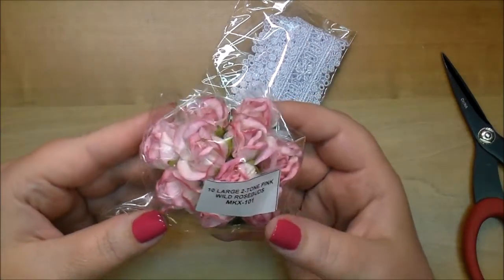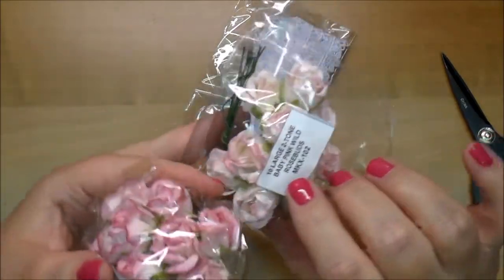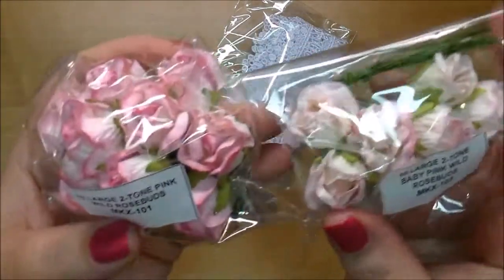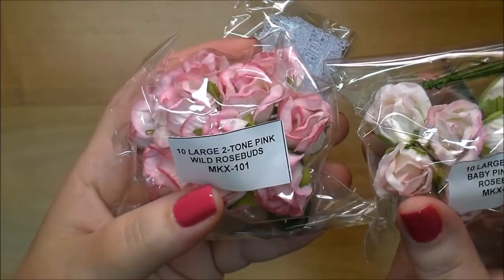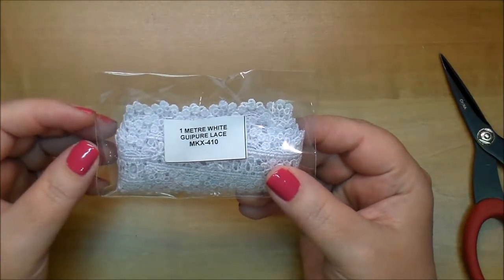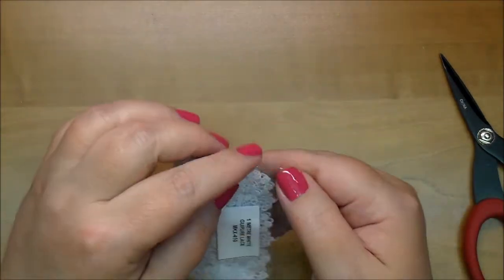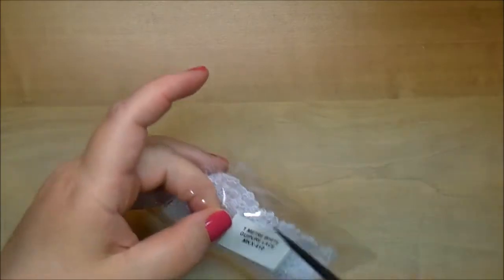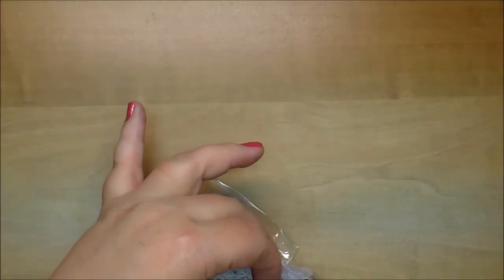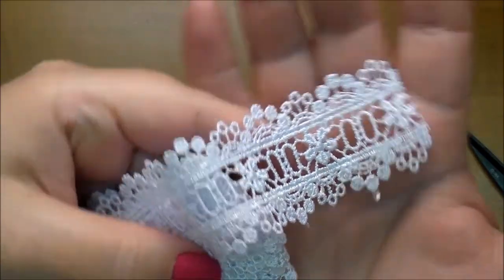These are stunning. These are similar to the first ones I showed you — the first ones are baby pink and then these are two-tone pink, MKX 101. You can see the difference. This is Guypera Lace MKX 410. I do have some of Wild Orchid Crafts lace and I absolutely love it. Let me show you a closer look — isn't that beautiful?